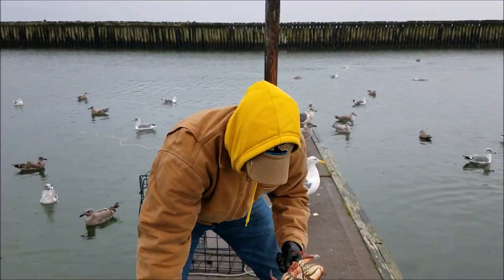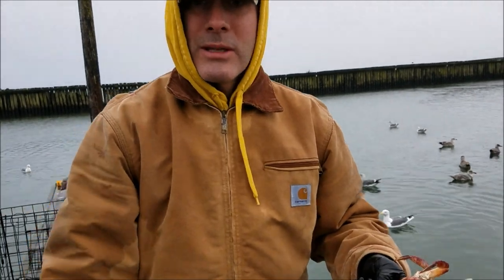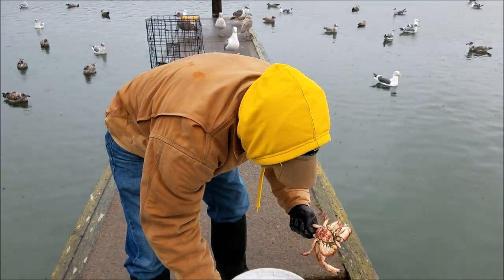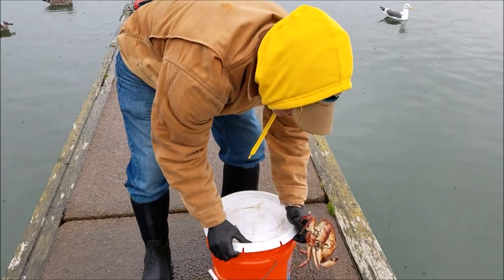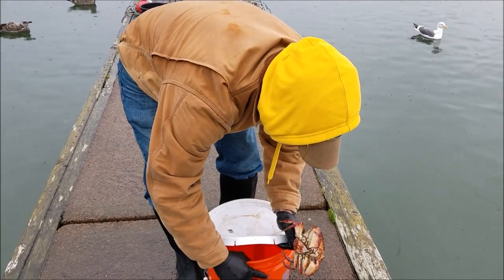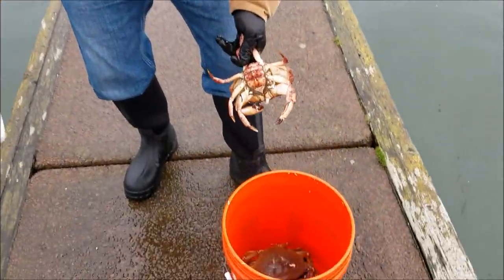So four crabs for the day — not too bad. We let them soak for about three hours in total. Here's our catch — we'll put this one in there and get going. And there's the catch.